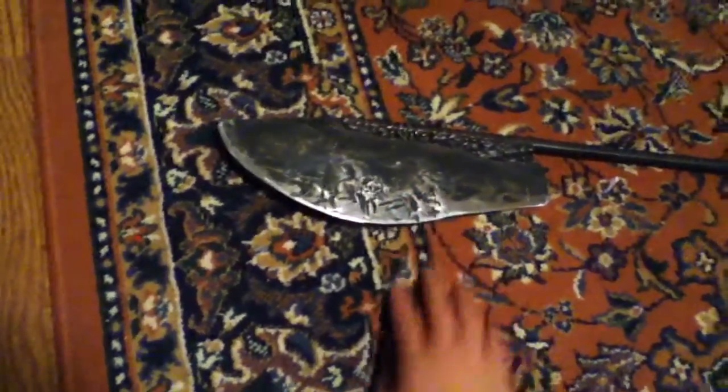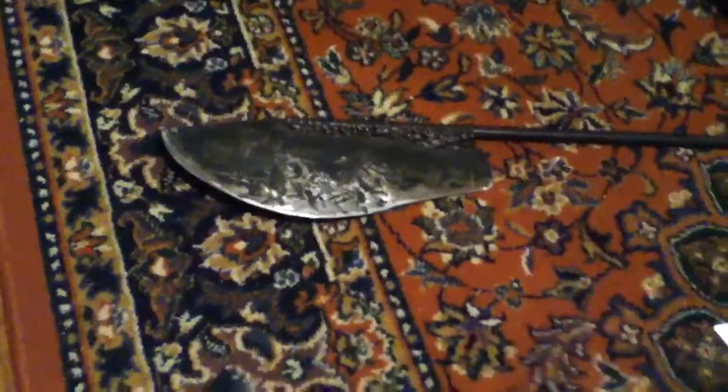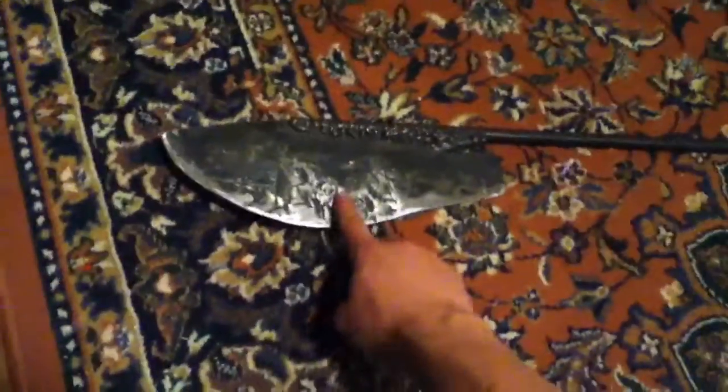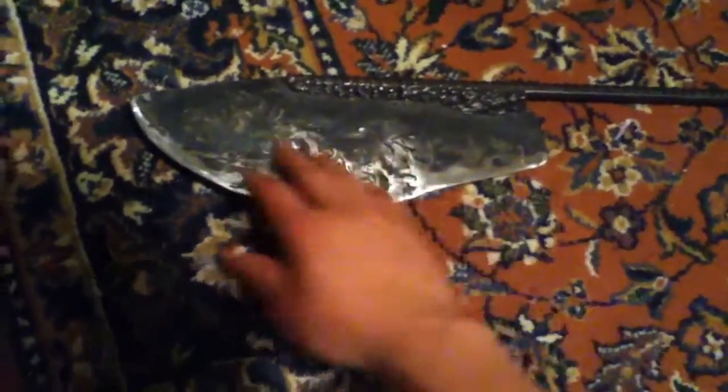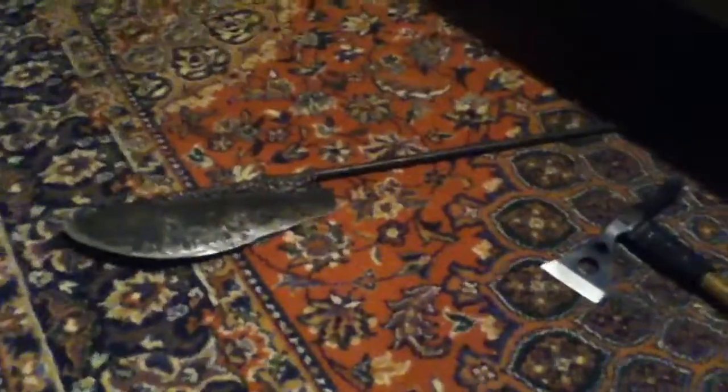Alright, and then we've got this thing, and I love this thing so much. I'm thinking about calling it the Max — like a machete axe — because what it is is a shovel and rebar, and I just hammered it flat, like I did with the spring steel on the others. These are all spring steel, by the way. Lots of hammer marks. Then I grinded it and everything, welded it on, and cleaned it all up with a wire brush.